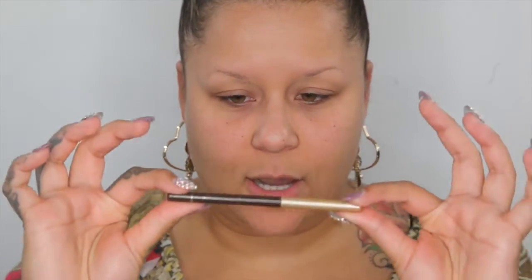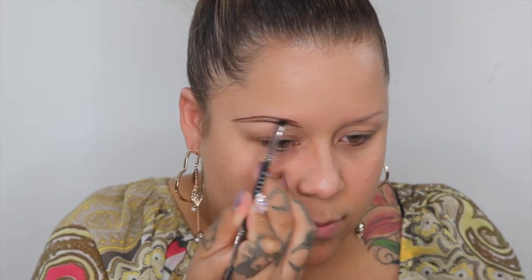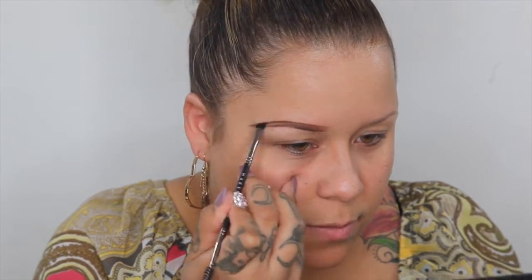First I'm going to go in with my Jordana Coffee Bean eyebrow pencil, and this you could get at like Walgreens or Target or any drugstore. Then I'm going to go in with my Makeup Geek brow pencil. Once that's all done, I'm going to go in with my Estetica Cosmetics Brow Contour Kit and I'm going to dip into the dark brown and the dark blonde together.